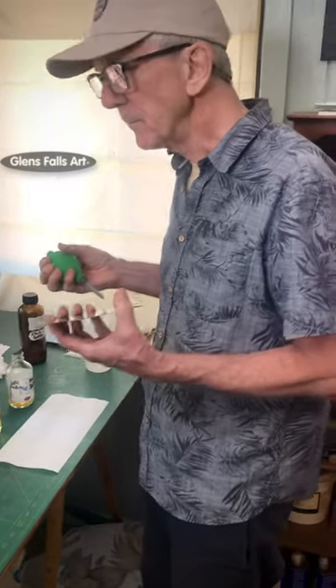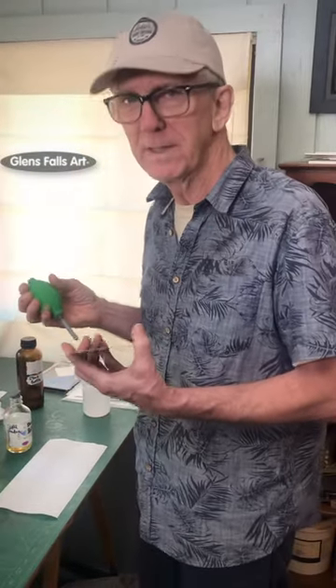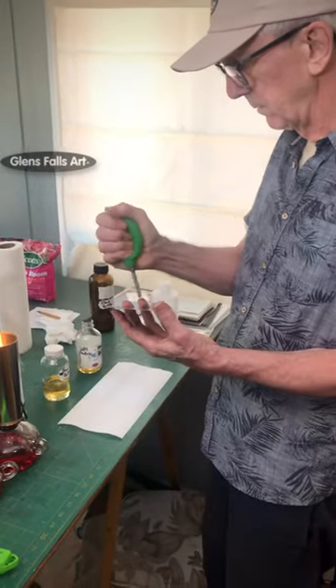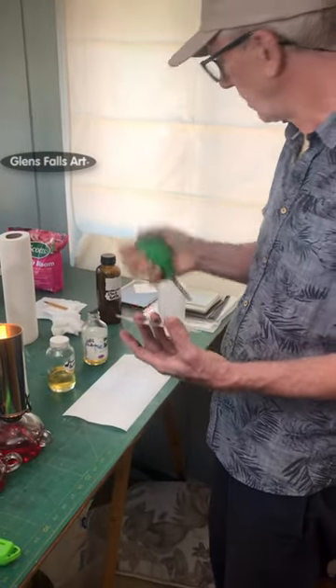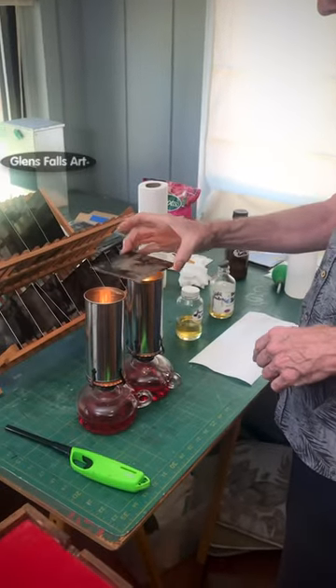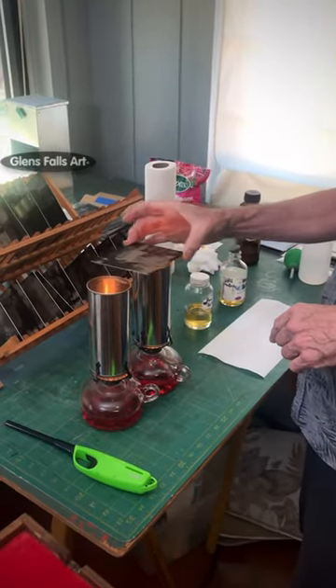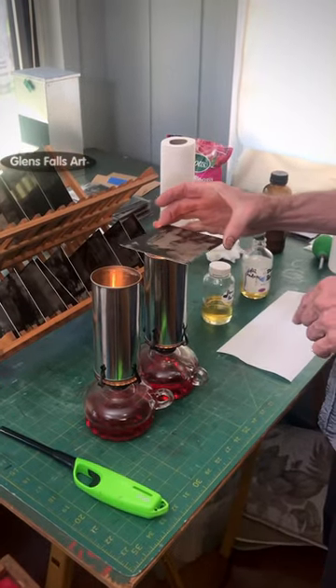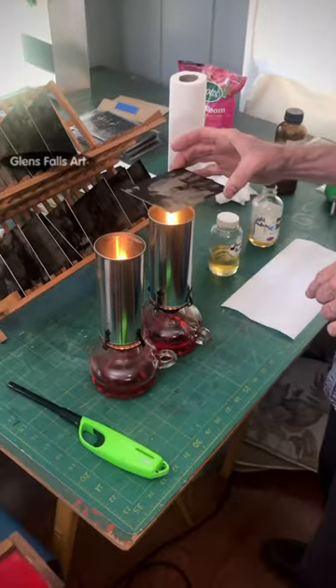My tintypes and how most everybody varnishes tintypes. I'm using Sandirac varnish today, gum Sandirac. The first thing is to just blow off any dust that might be on the plate and then warm it up a bit — pretty hot, but not so hot that you can't touch it.